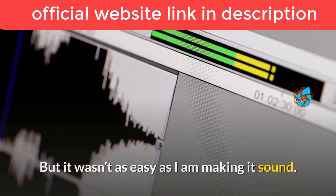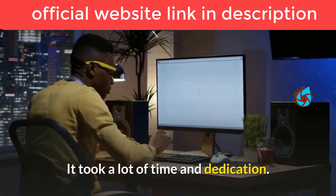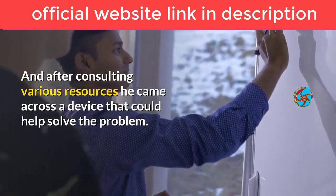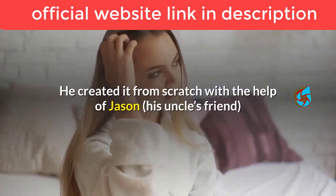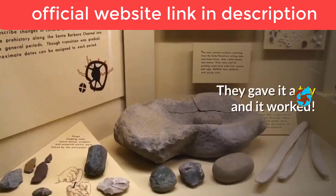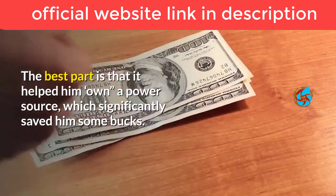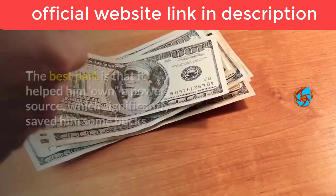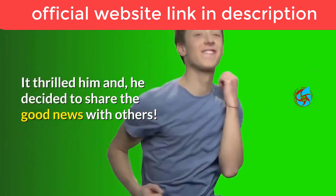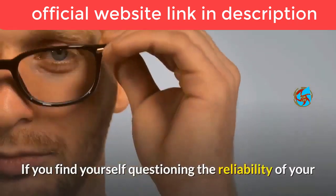His research during those tough times led him to create this product, though it wasn't easy — it took a lot of time and dedication. After consulting various resources, he came across a device that could help solve the problem. He created it from scratch with the help of Jason, his uncle's friend, using a design his uncle had left him. They gave it a try, it worked, and it significantly saved him money on bills — so he decided to share it with others.